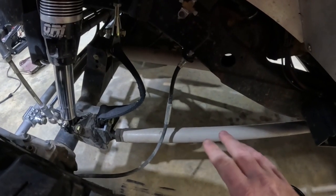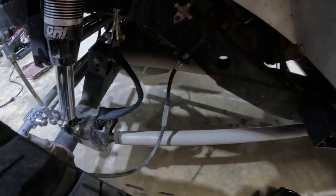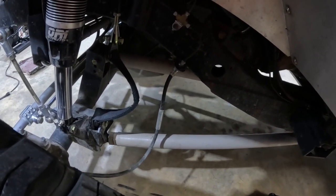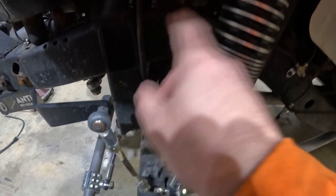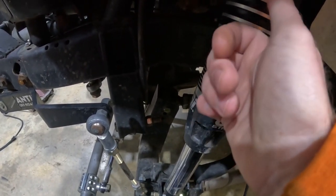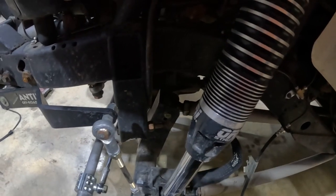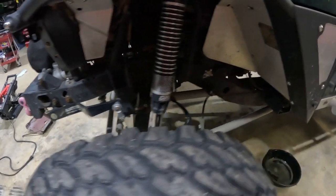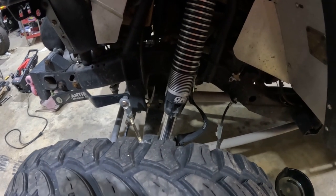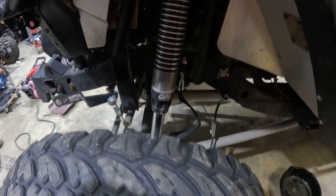The front suspension is a 3-link with Johnny joints on each end. The arms are about 36 to 38 inches long, so I guess they'd be considered long arms. A lot of the brackets I've used are from Barns — I like their stuff, their prices are decent, and they're only a couple hours away. I do have a plasma table now, so I'll be making a lot of that stuff myself. But if I need something quick, I'll grab it from Barns.